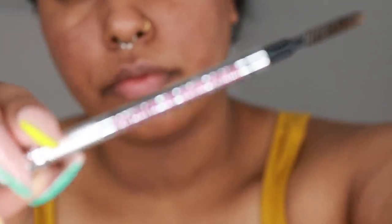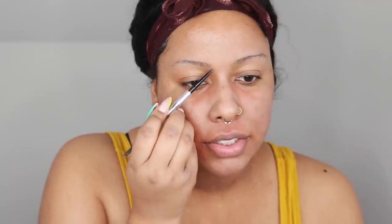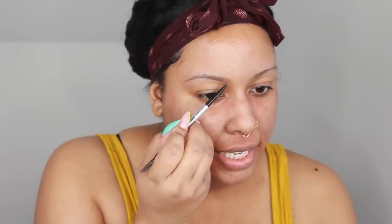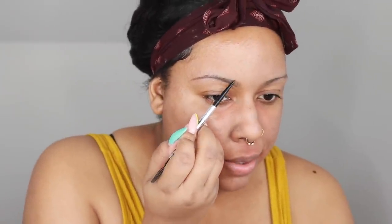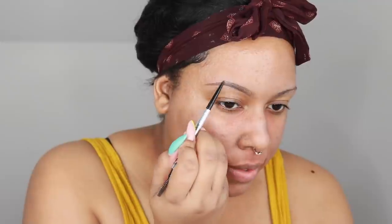Okay, for my brows of course I'm going to be using the Precisely My Brow pencil by Benefit in shade 4.5. I'm going to go ahead and brush my brows up. I'm going to start at the bottom — not too much towards the beginning of my brow, a little bit behind that — and just start to draw my shape. Lately I've been going for a more dainty, thinner brow because I feel like it's just flattering on my face; it gives my face a softer overall look. On top, I'm still not going to start at the very beginning — I'm going to start a little bit in and then draw my brow.